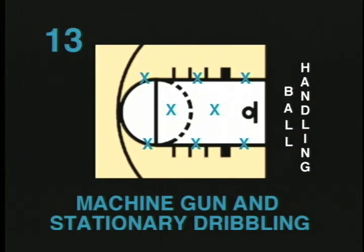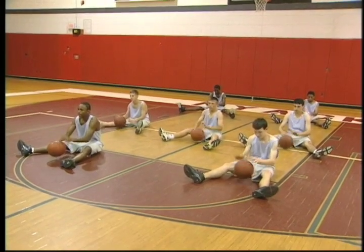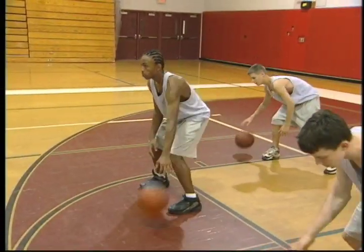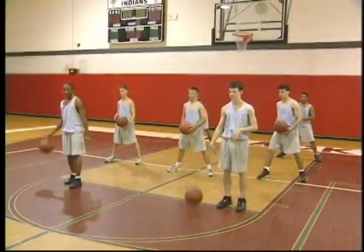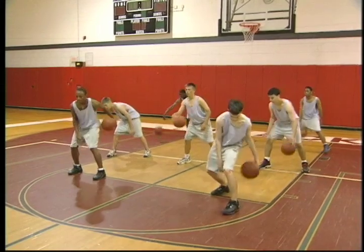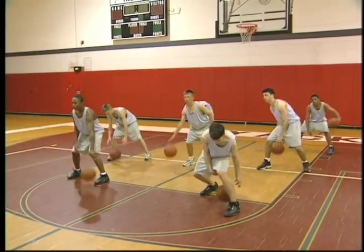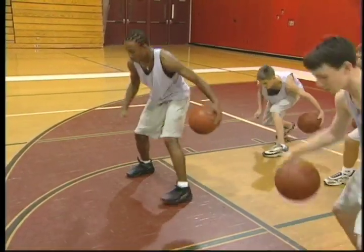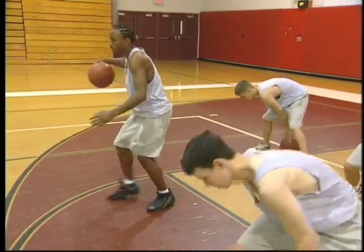Machine gun and stationary dribbling. In this two-part ball handling drill, players begin by sitting down. Each player has a ball and dribbles between his legs at a rapid pace. Then players stand up and dribble around one leg, then the other leg, and finally do a figure-eight dribble. Hand speed and general coordination will be enhanced if these drills are done diligently. The coach should reinforce all the fundamentals of dribbling, emphasizing using the fingertips and keeping the head up. The figure-eight will help with foot speed. Doing a lot of these ball handling drills will help in almost all aspects of the game of basketball. Younger players especially should practice ball handling at every practice.